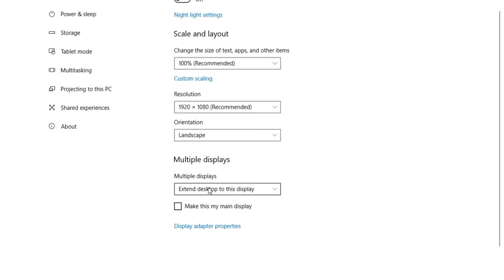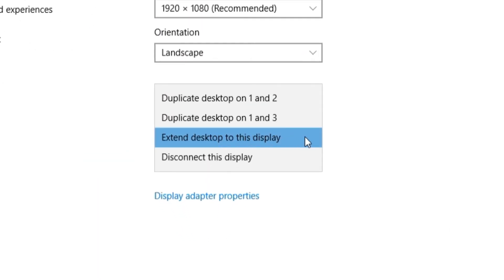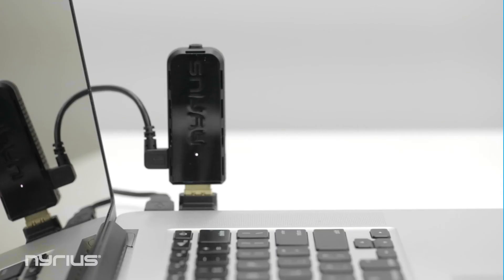In your laptop display settings, you may need to change the multiple display settings. To transmit what is on your laptop screen to the display, select Clone or Duplicate these displays. You can also use the Extend option to create an extended desktop for a larger workspace.